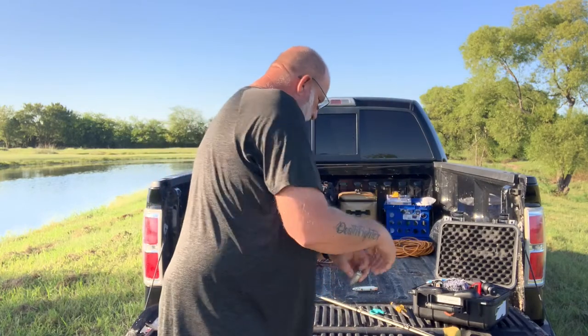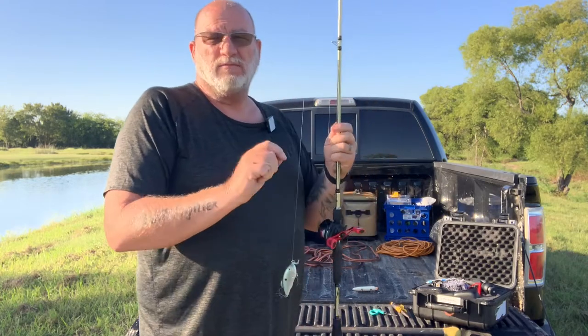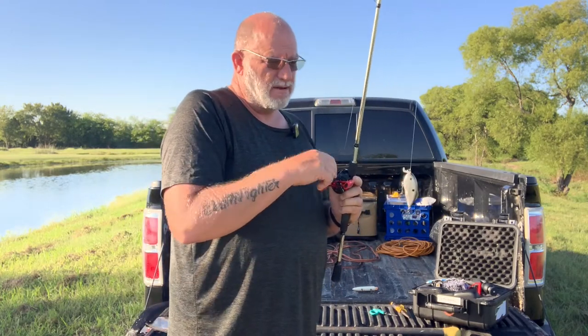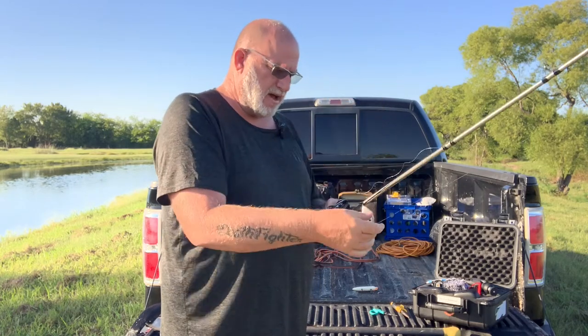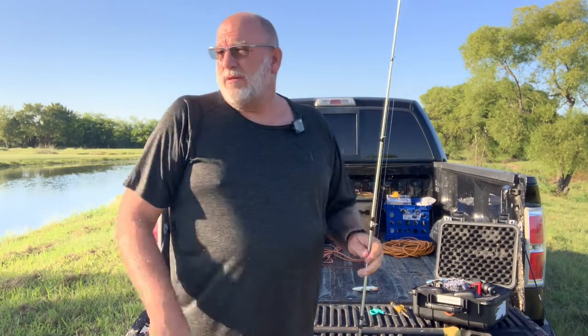I was actually out at O.H. Ivie about a month ago or so, fishing with Brandon Burks' dad, and he was tying it and I said, man I've seen a lot of people tying that — how do you tie that knot? He showed me and I've had good luck with it. But for now we're going to get out here on this pond and chunk this Hybrid Hunter and see what we can do. So you guys stay tuned.